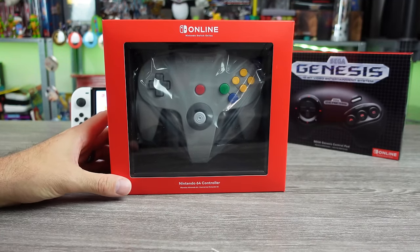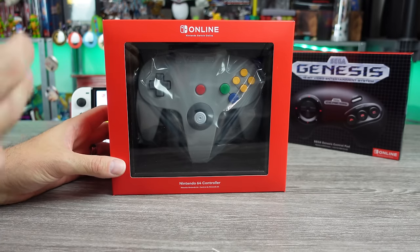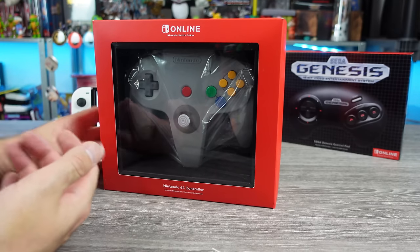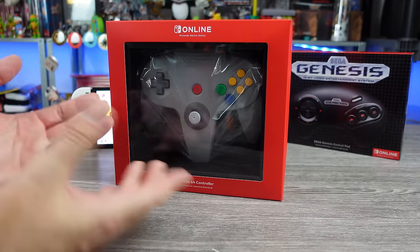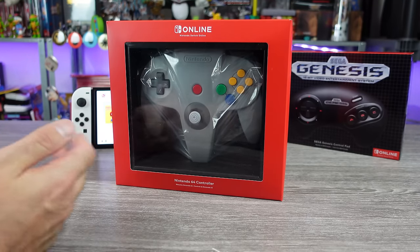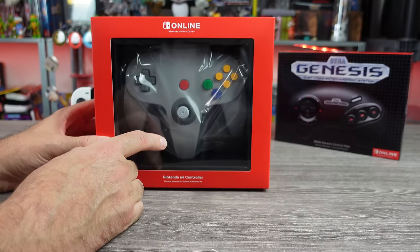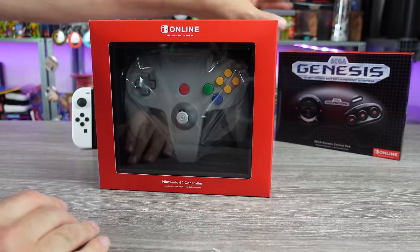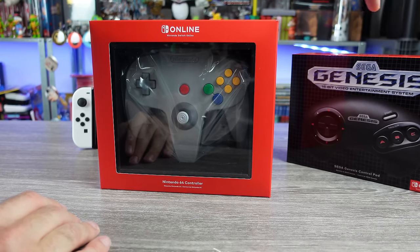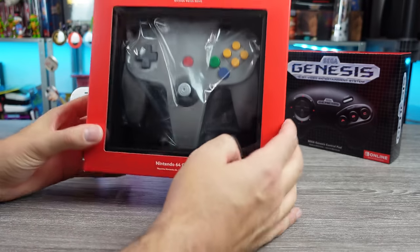The Nintendo Switch Online Expansion Pack has been out for a couple days now, and I just got my order of the controllers that are specifically made for the Switch Online service. Hopefully we can use this stuff for other devices, which typically we've been able to with the other controllers they put out, like the Super Nintendo and NES ones. But today I really wanted to focus on this Nintendo 64 controller.